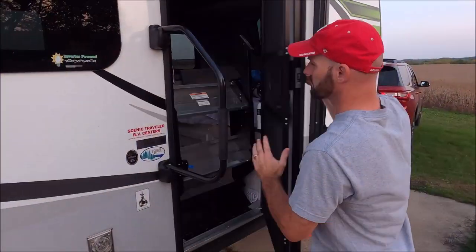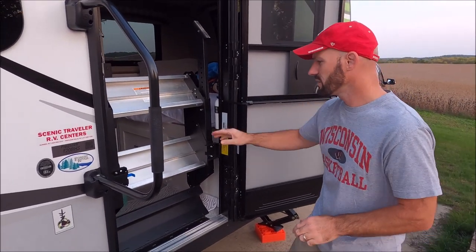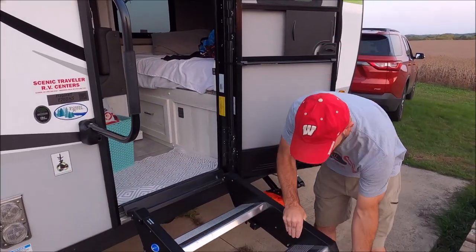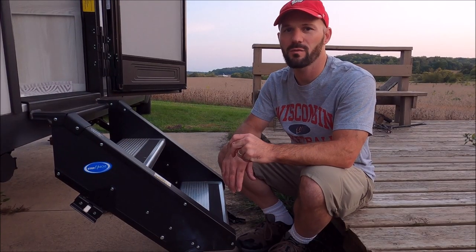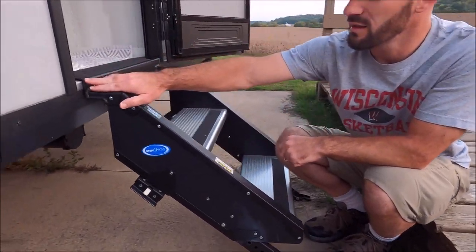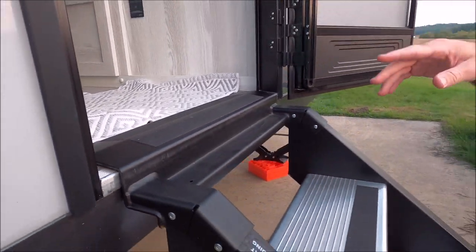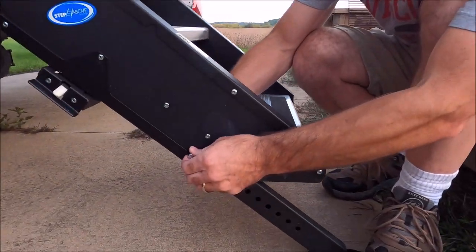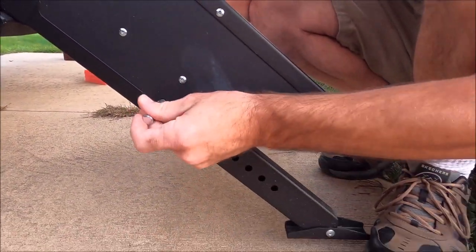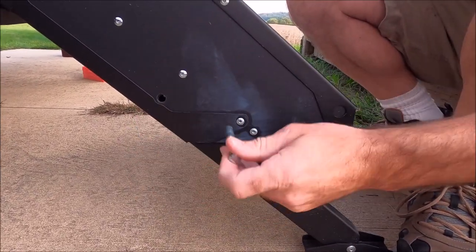When you drop your steps down, make sure your door is all the way open, otherwise the step mechanism will catch on the door. Depending on where you were previously camping, you may have adjusted the feet. Make sure the top of the stairs is flush to the bottom of the floor — otherwise your door will catch when you try to shut it. If there's a gap, pop the pins out and slide the feet up to the next hole, then slide the pin back in until the stairs are secure and tight.